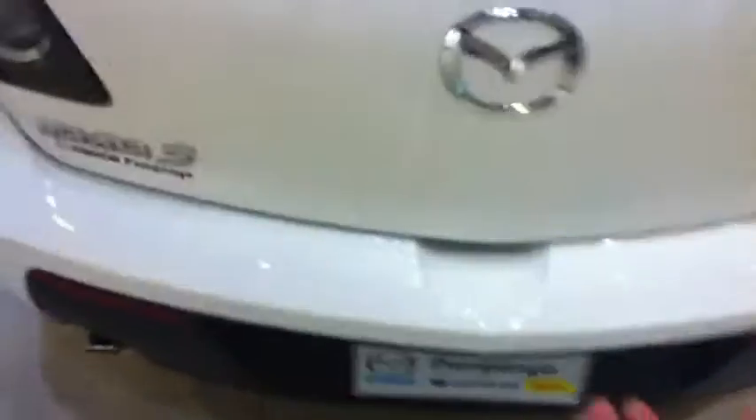Let's check out the hatch on the back — very stylish design. I've always wanted this car. So it's roomy, as you can see. Got your light right here and your storage.